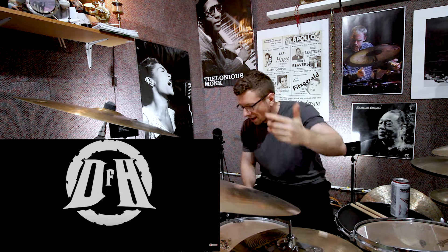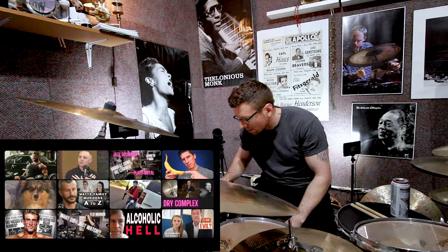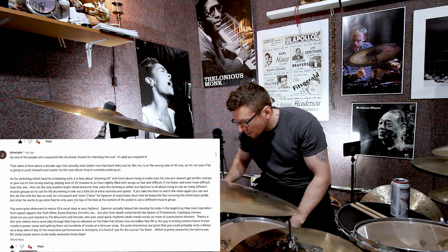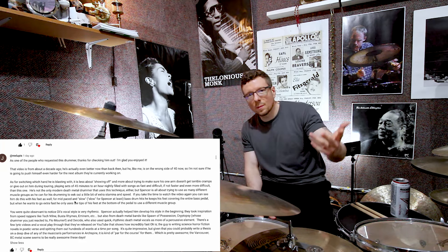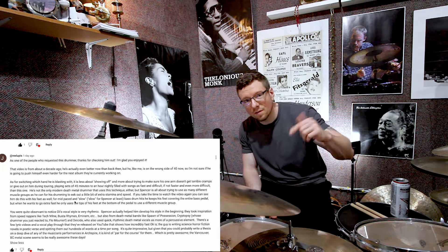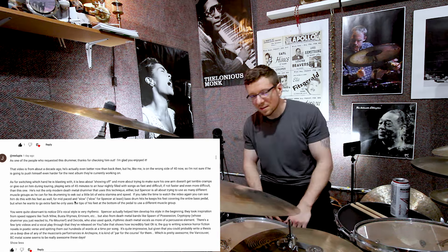Like and subscribe. Leave a comment below if you want me to check out something else, please. Thank you for showing me this, and also thank you to the people that commented on the last video. The camera's gonna shut off - Rex Lupus, dude, your comment was the best. You explained so much of what's going on with metal and the vocals and stuff. Comments like that - school me.